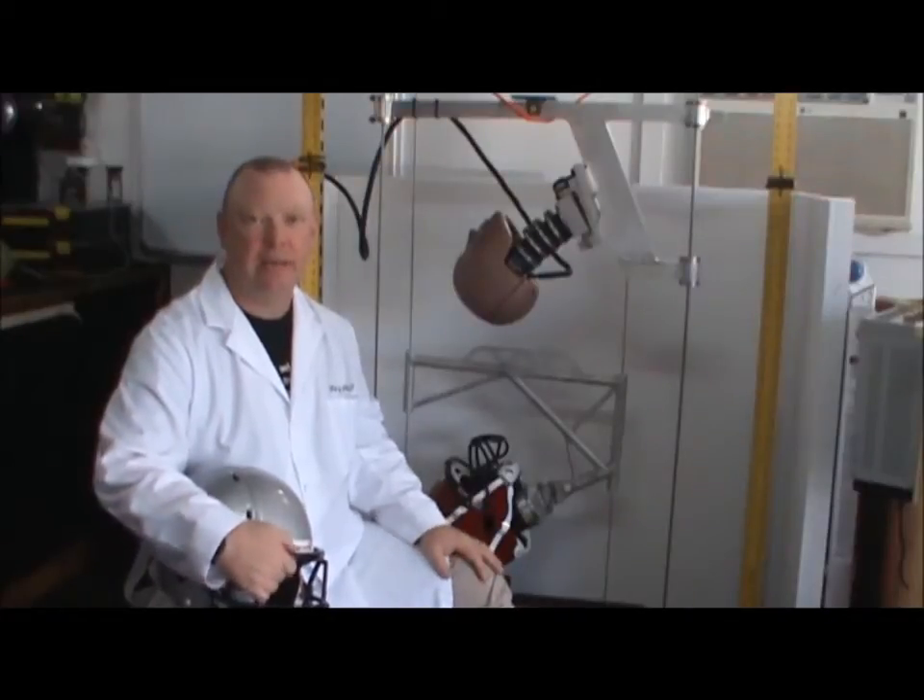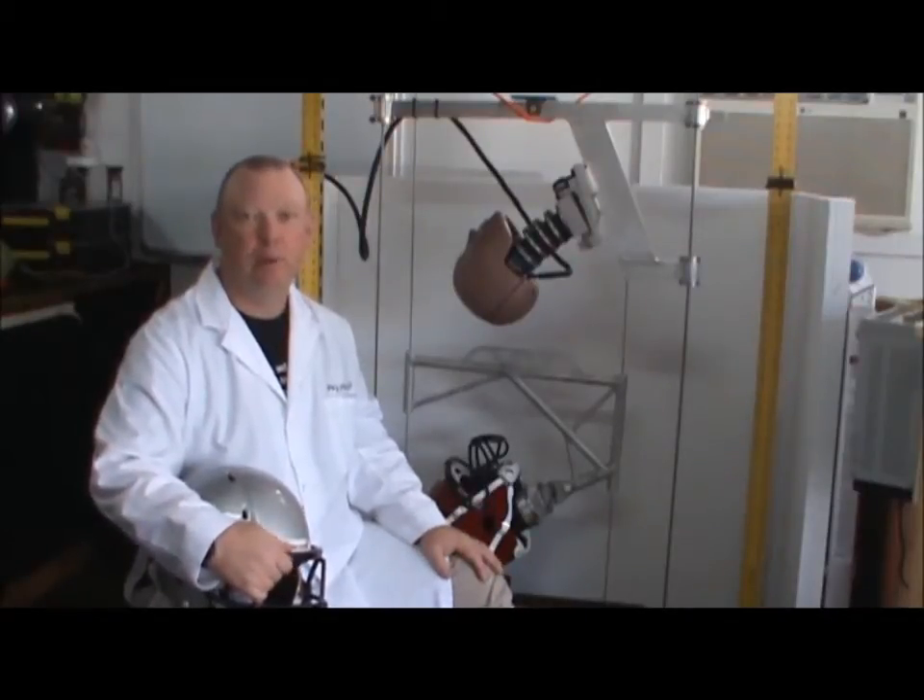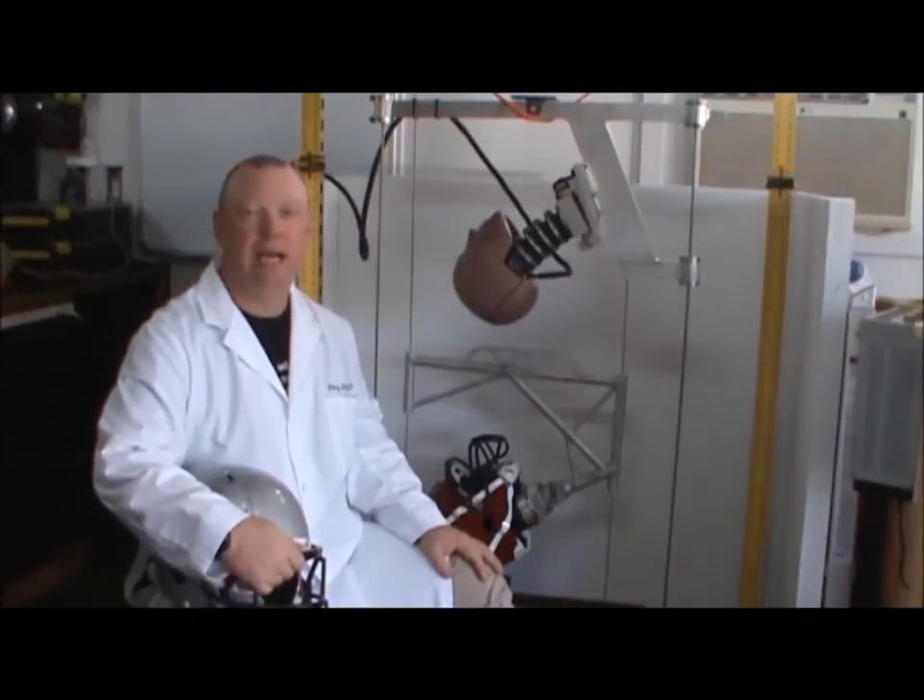Helmets have been designed typically for the purpose of protecting the head from traumatic head injury. However, they're not designed with the intent of protecting the brain from brain injury. As consumers, we think that the brain is protected as a component of the head. However, that's not so.